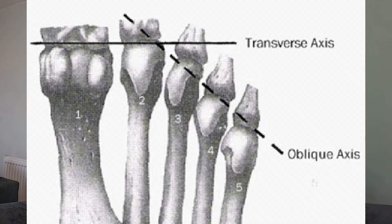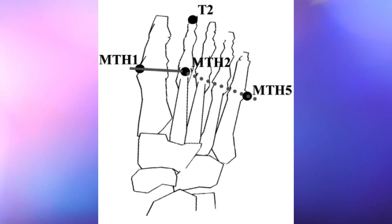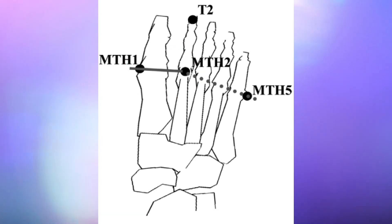Most force is produced through the transverse axis, so pushing through it is going to allow you to reach higher speeds because of greater force production. Put simply, this means pushing through the first and second toe rather than toes three to five, which is your oblique axis.